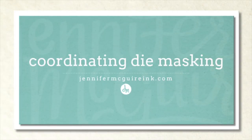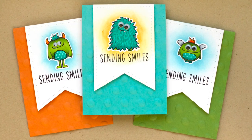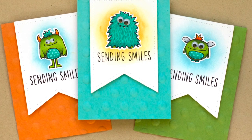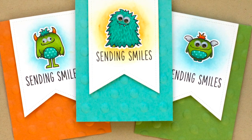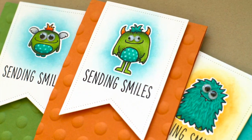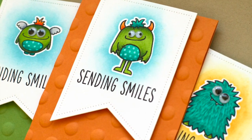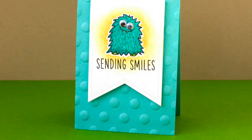Hello and welcome, this is Jennifer. I hope you're having a great day. Recently a lot of stamp companies have been offering coordinating dies to go with stamp sets that they sell. This allows you to cut out the stamped images very quickly. However, I find that if I'm going to invest the money in the coordinating die set, I want to get more uses out of them than just cutting them out. So I wanted to show you a technique today where you can use a coordinating die to create a mask for a stamped image.